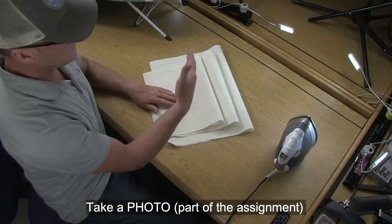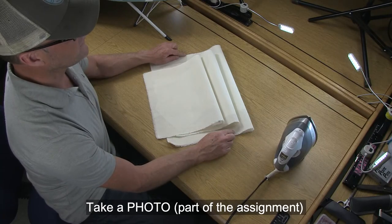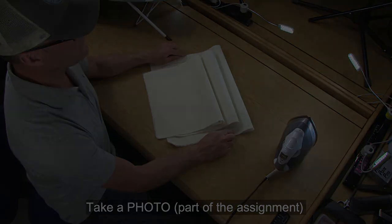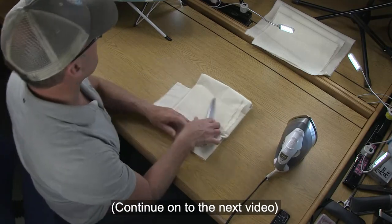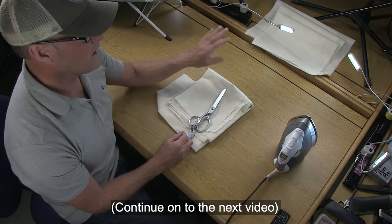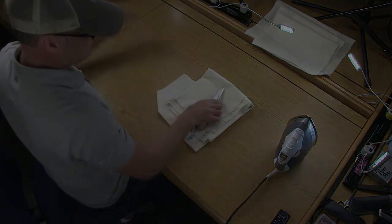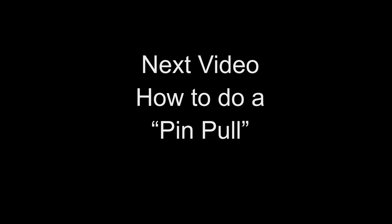Now that we've blocked out our front and back bodice as well as the sleeve, go ahead and take a picture of this as part of the assignment. Move those off to the side - I want you to practice one more thing before we get started on cutting these out.